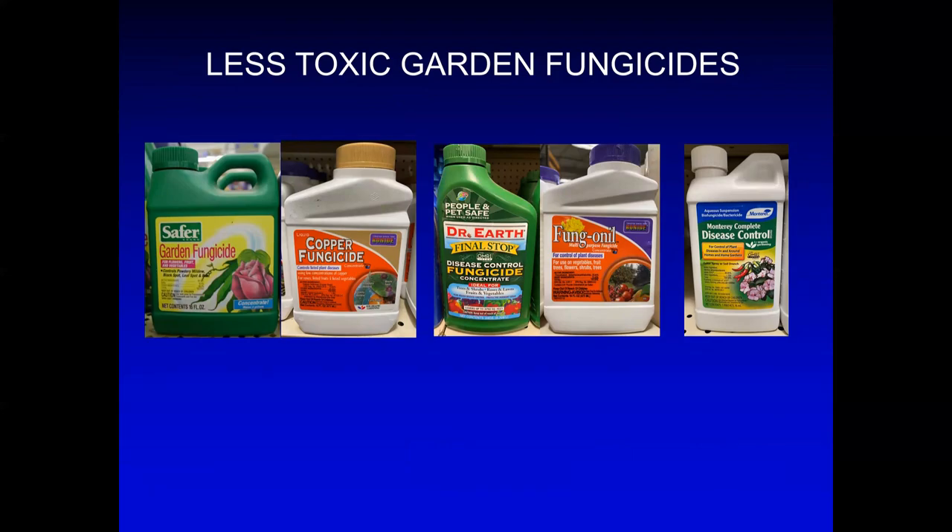These are some of the chemicals you can use for controlling rose diseases. They're divided into contact fungicides and systemic fungicides. I took this example from Green Acres nursery this morning to see what they have in stock. Pesticides are taken off the shelves continuously, so you need to be aware of this, visit your nearby nursery, and consult with nursery staff who can give you advice on the type of diseases you want to control.